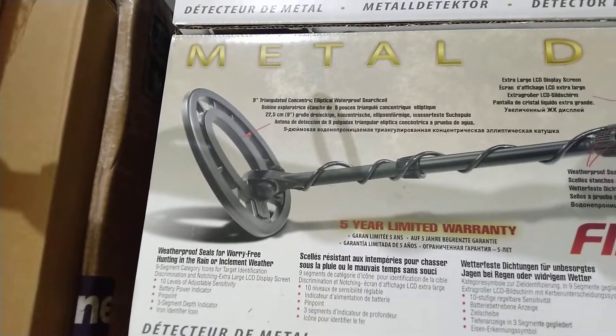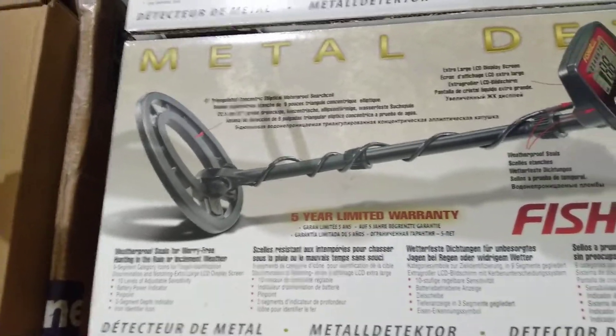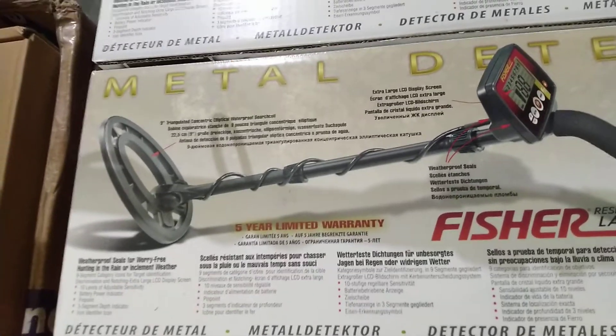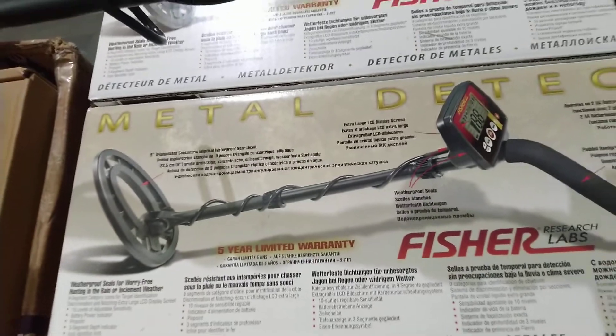A three-segment depth indicator is also there. Iron identification is also there — if you don't want to detect iron or ferrous metals, just switch iron off and you won't get iron signals. If you want a specific metal, use the custom mode. A jewelry mode is also there.